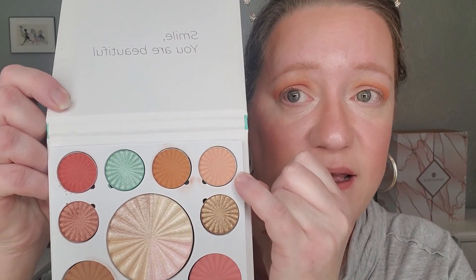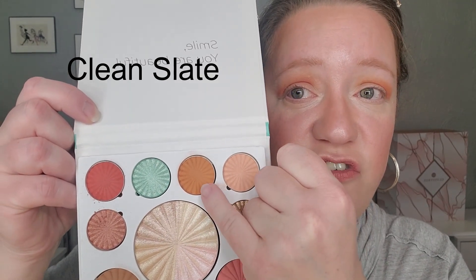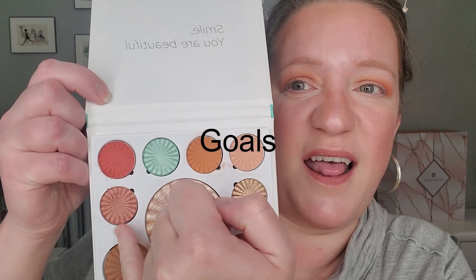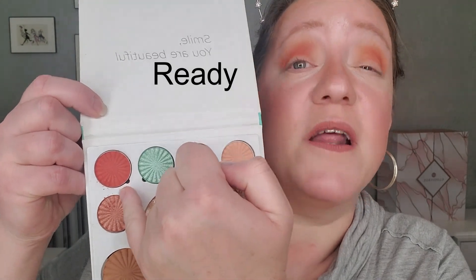I really wanted to play around with the green shade — that mint green shade is so pretty. Let me pick up the palette and show you what I've used so far. I used this shade as my lid base, then this shade as my transition. I went in with the bronzer shade for my crease and it didn't quite work. I tried the berry color and that didn't really work either. So I went in with this deeper pinky mauve and that worked pretty well.